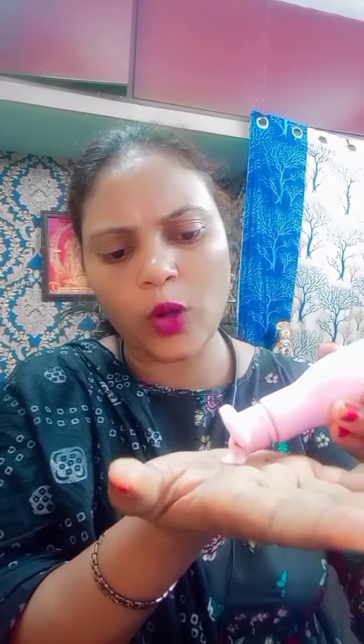We have 3 drops of the lotion. We have to mix the skin tone. We have to adjust the foundation. We put 1 drop of the lotion. I am going to add 1 drop of the lotion.